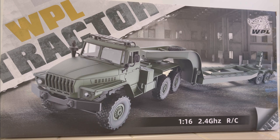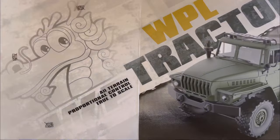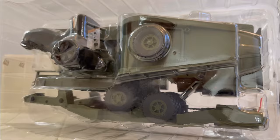Alright everybody, it finally arrived — the WPL tractor transporter, the B36-3 for the E1. We've been waiting a couple weeks for it and it finally came in the mail, so we want to unbox it and get this thing out and see what it looks like. It comes with your little bag of goodies and the instruction manual as usual. Let's open this box up and see what we got.